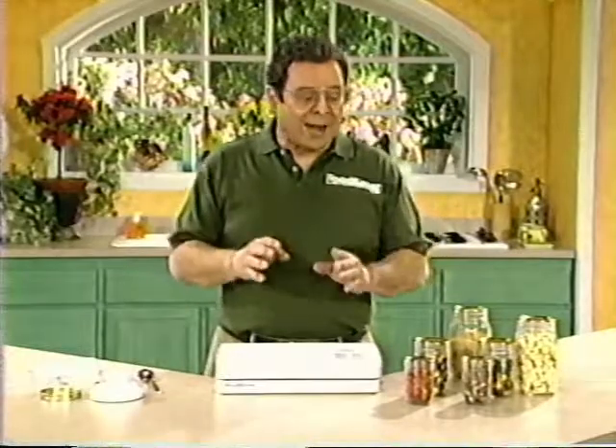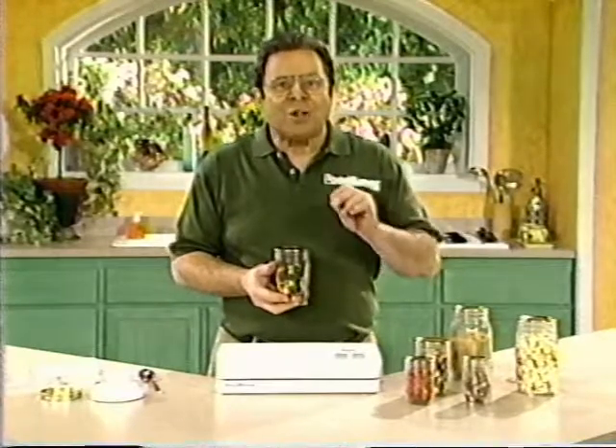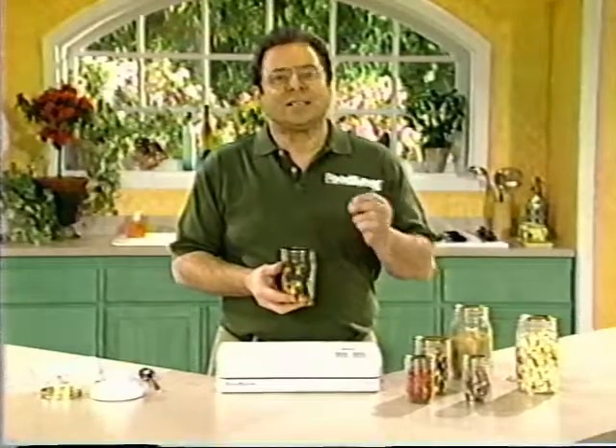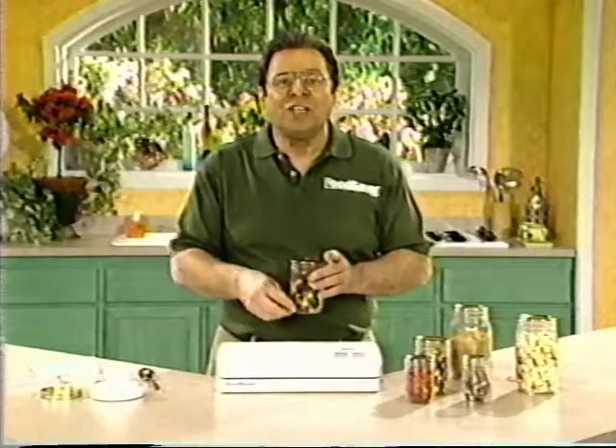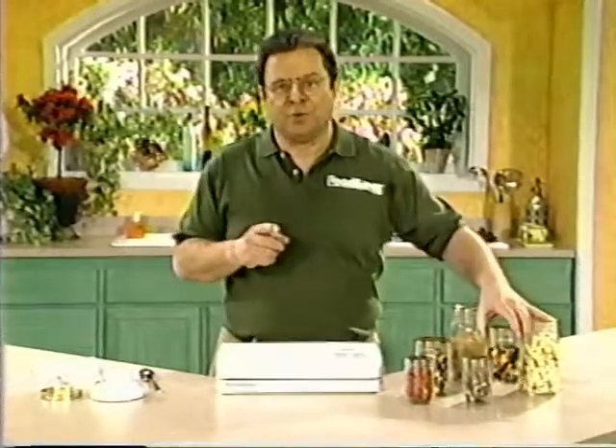Don't be confused — you can vacuum package in mason jars with your FoodSaver, but you cannot use a FoodSaver for canning. Vacuum packaging is not the same thing as canning. Although it removes the air, vacuum packaging doesn't heat foods. So perishable foods that have been vacuum packaged still need to be put in the refrigerator or freezer.